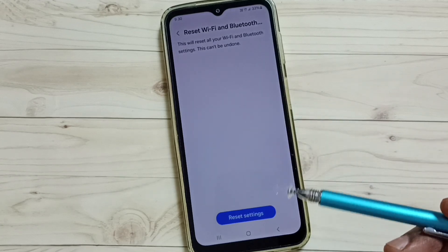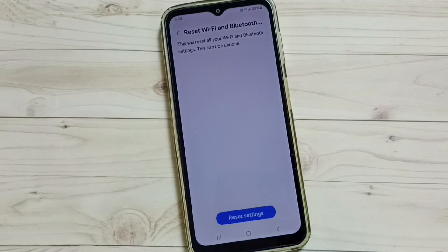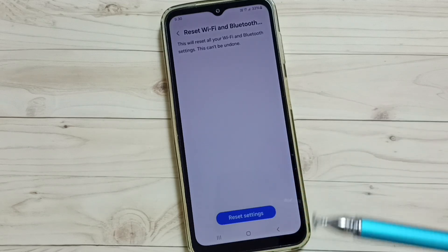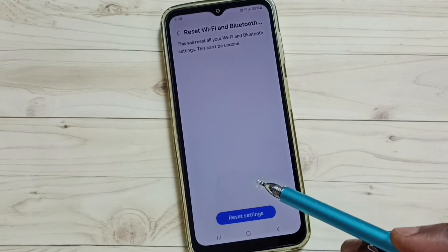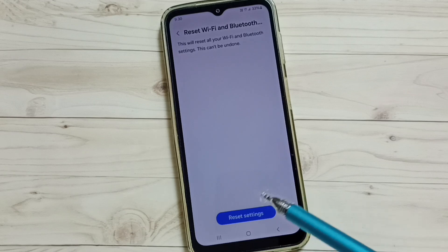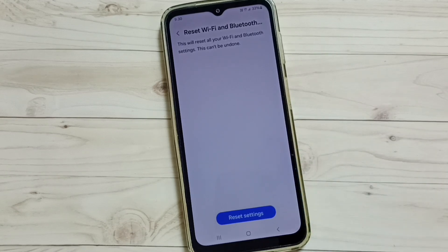This way we can reset only the Bluetooth settings and delete all wrong Bluetooth configurations, fixing Bluetooth not working or not pairing issues. Please subscribe to this channel and like and share the video.